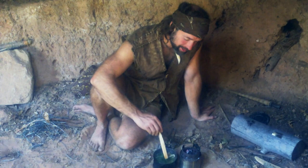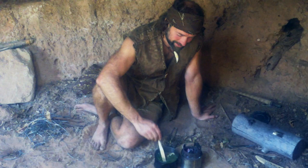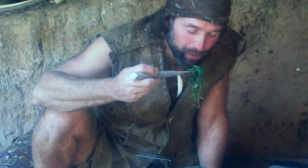If you'd like to learn how to cook meals like this, come out and join us at True Nature School. We go out and cook all kinds of wild foods like this.